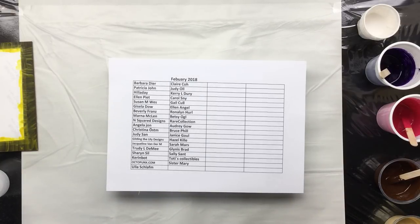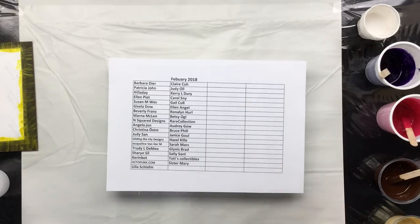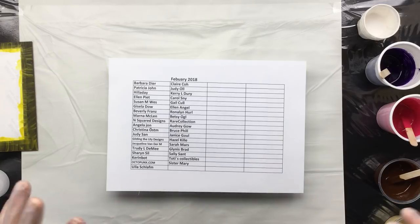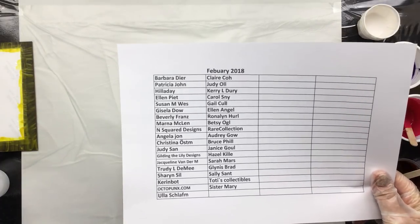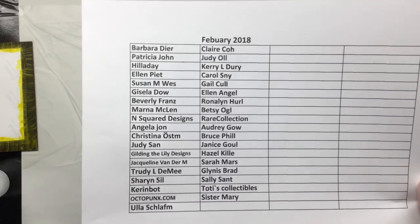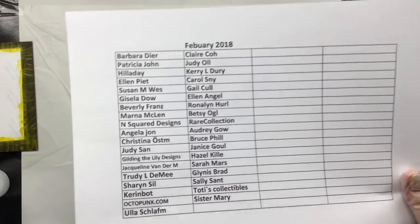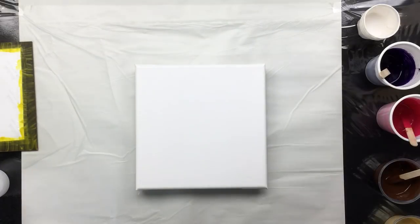Good morning, everyone. I'm back. It's Saturday, 11:20. I'm going to start off with something I didn't announce, but I want to get it out of my system. First off, thank you all sponsors of February 2018. I love you all to pieces. If you have donated and don't see yourself on this list, please don't hesitate to email me because I will fix it. Okay, now what's the plan?